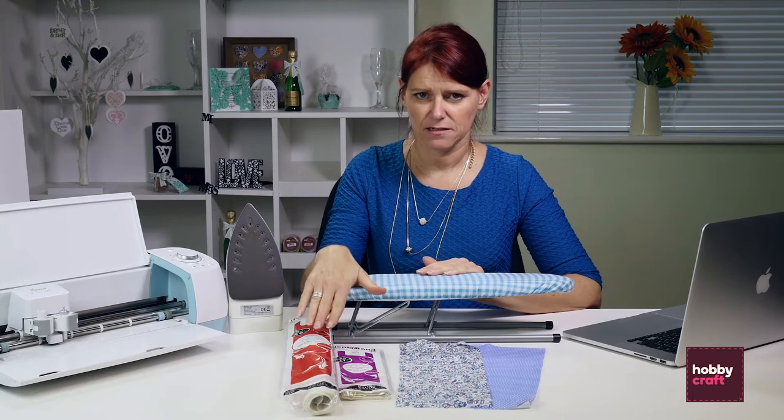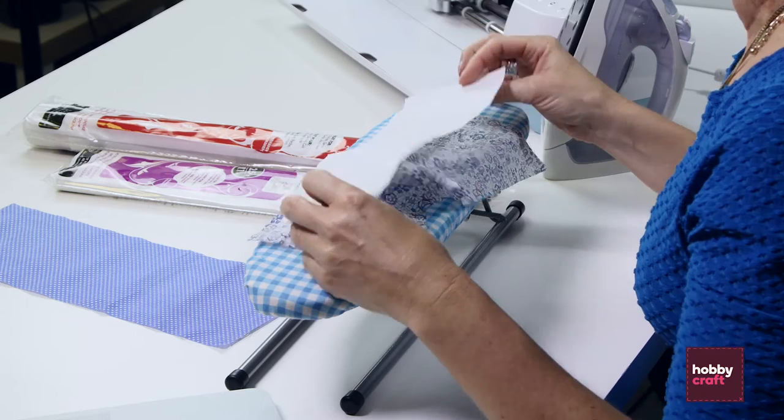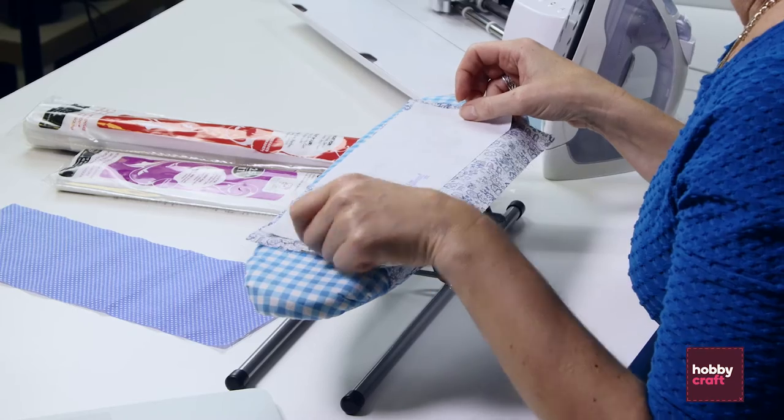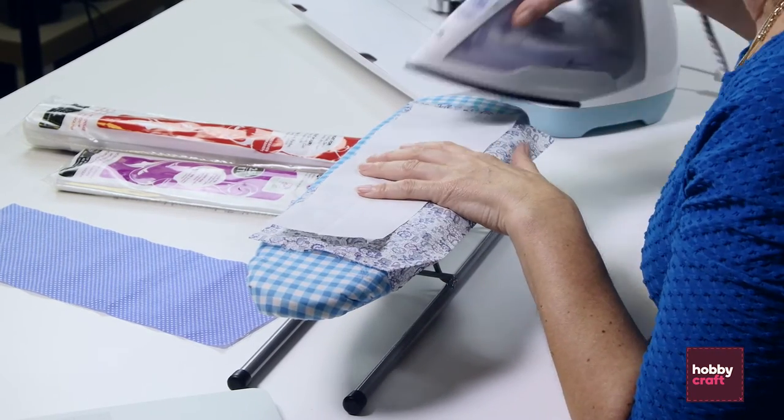To cut fabric with the Cricket Explore you must first stabilise the fabric using an iron-on stabiliser, such as heat and bond or freezer paper. I've cut a piece of heat and bond light, which is the one I can then sew after I've finished, and I'm going to just iron this onto the back of my fabric.